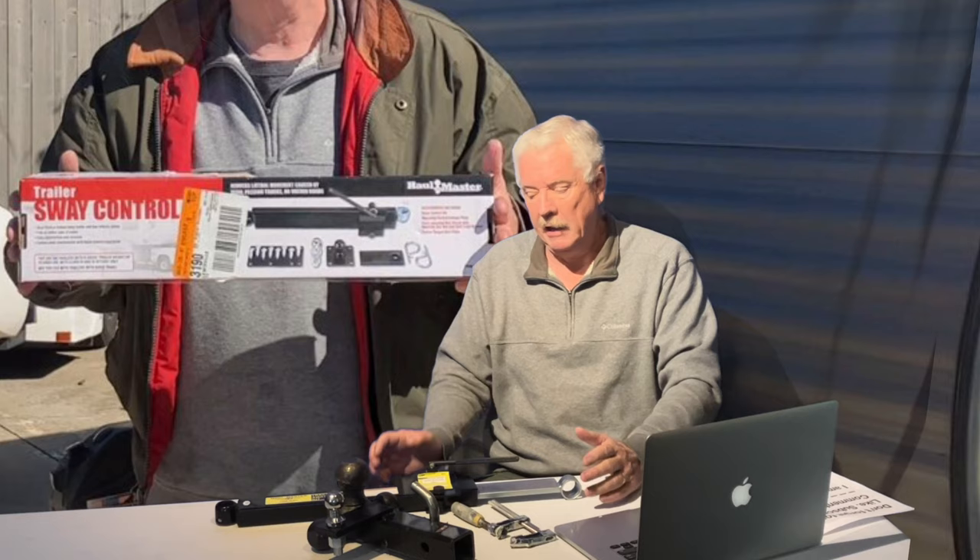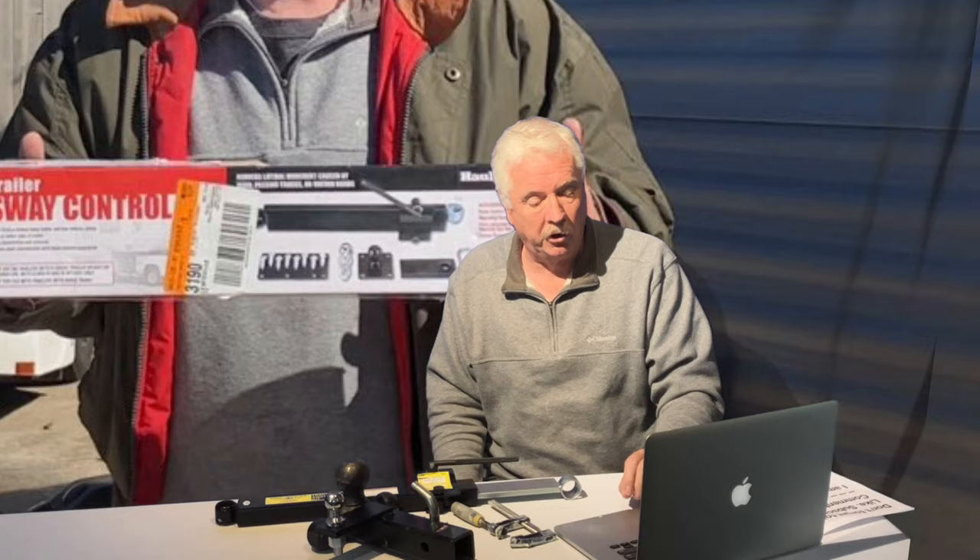Where do you get one? You can pick one up at Harbor Freight, which is one of our favorite places to get RV stuff. It's pretty inexpensive — the sway control kit is only about $27. If it helps even a little bit, that's worth the money, wouldn't you say?